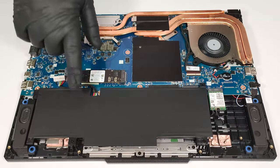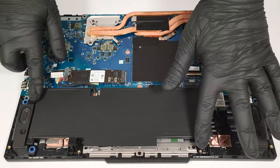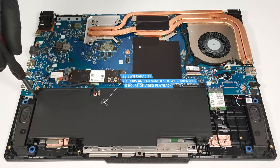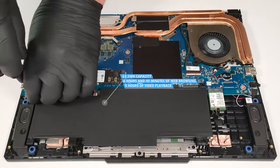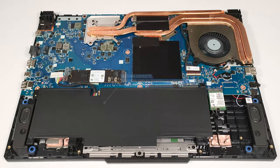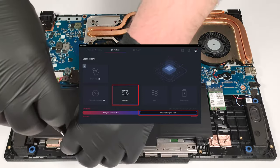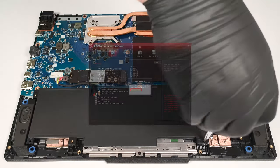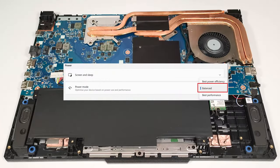This laptop has a 53.5-watt-hour battery. To remove it, detach the connector from the motherboard and undo the three Phillips-head screws that fix the unit in place. The capacity is enough for around six hours and 40 minutes of web browsing or five hours of video playback. To achieve that, you have to apply the Balanced preset in the MSI Center. Also, the integrated graphics mode has to be turned on in order to use the iGPU, and the Balanced mode should be selected in the BIOS in the User Scenario section. The Balanced preset is also activated in the Windows Power and Battery menu.